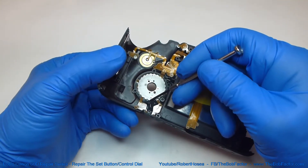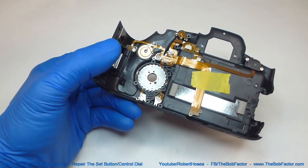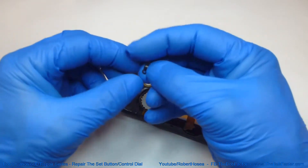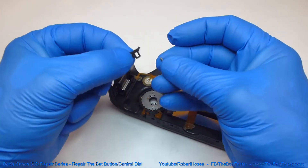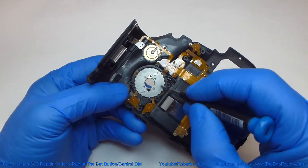We can take this piece of plastic off now that is over the top of the spring. And that spring will come out of there.